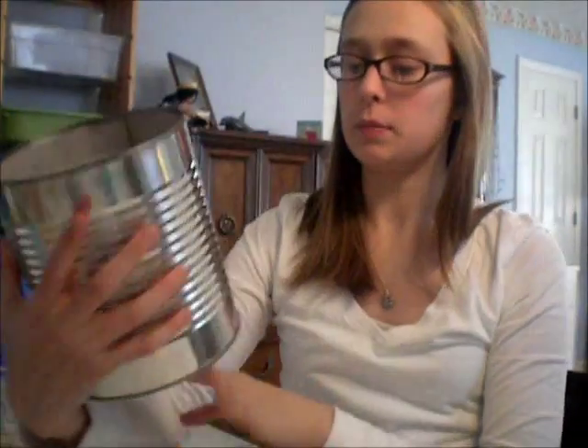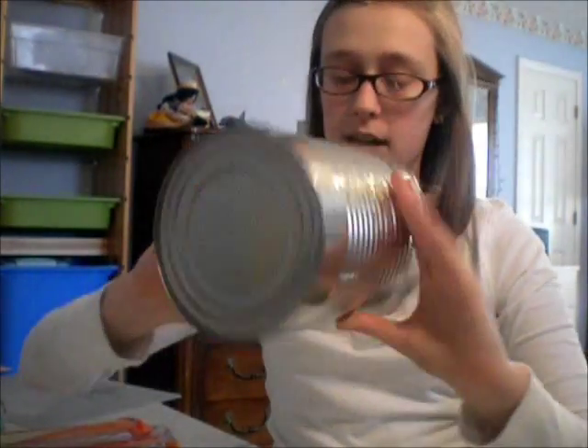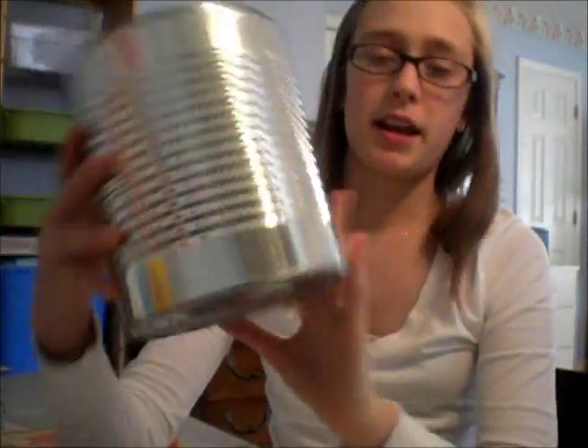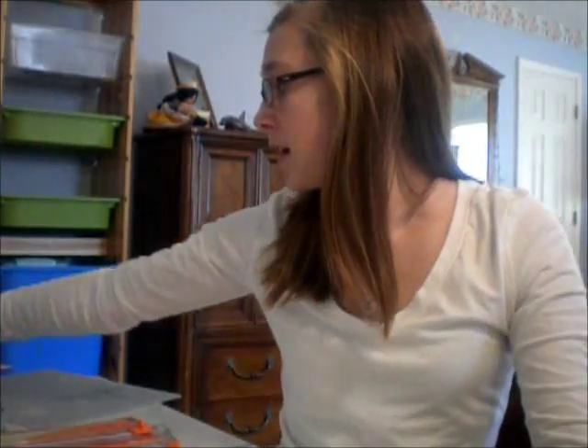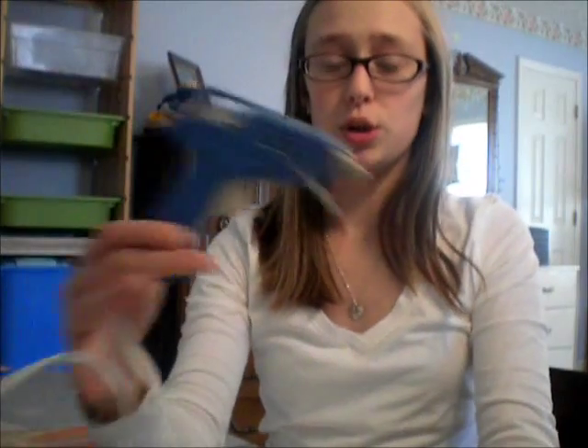I got this really big one — we used beans and I got it from Sam's if you guys wanted a really big one like this. You will need paper, measuring tape, nail file, and a hot glue gun, or you can even use really good sticky glue, tacky glue, or super glue or whatever.